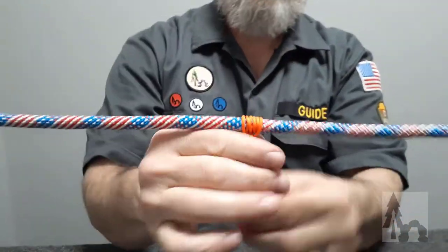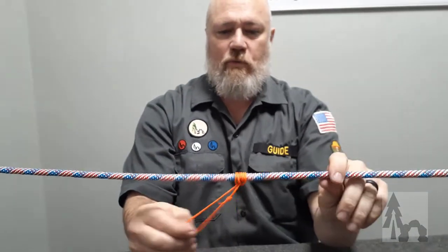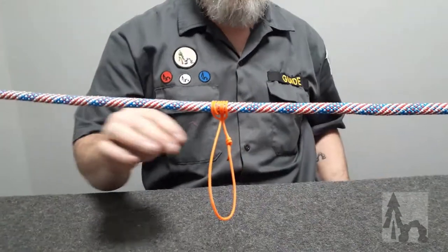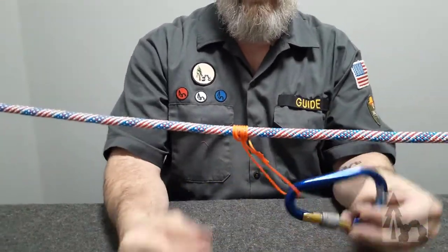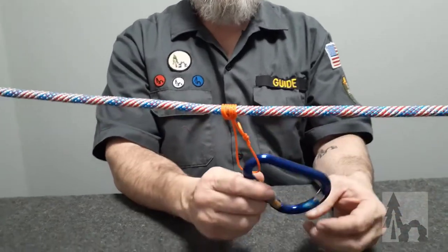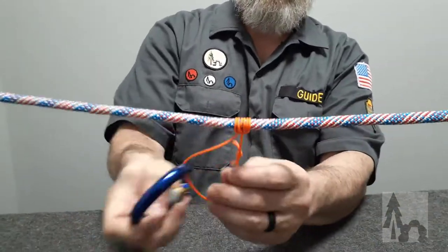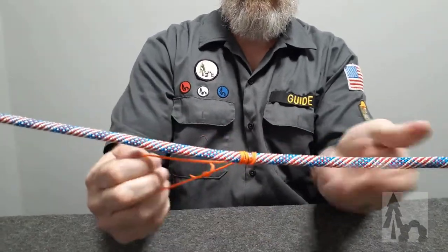This is your basic prussic knot. The use of this knot is that when I pull on it, it won't slide along the rope no matter which direction I pull it in. That's useful if I'm going to clip in with a carabiner tied off to a tarp, a hammock, or even as a lifeline. If this were in a vertical orientation, we could climb. The prussic knot will not slide or slip along that larger cord.